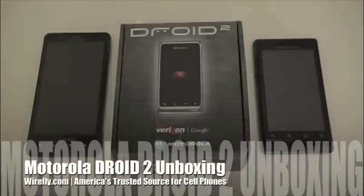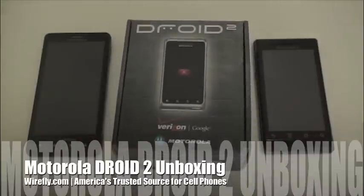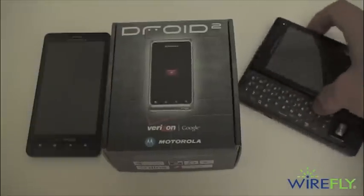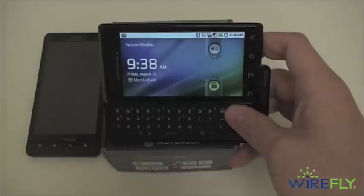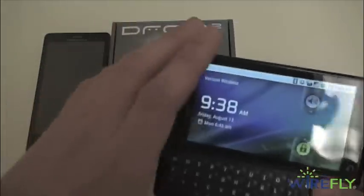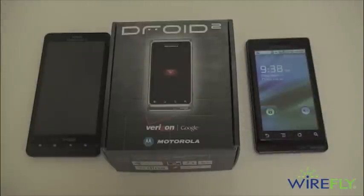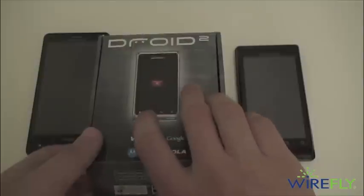What's going on guys, I'm Ari from wirefly.com here with your Wirefly unboxing of the Motorola Droid 2. The Droid 2 is of course the successor to the original Motorola Droid, which we have right here on the right. The original Droid arguably brought the Android platform into the mainstream. We've also got a little bit of a Motorola Droid family reunion — on the left side we have the Motorola Droid X, and all of these phones are of course for Verizon Wireless.